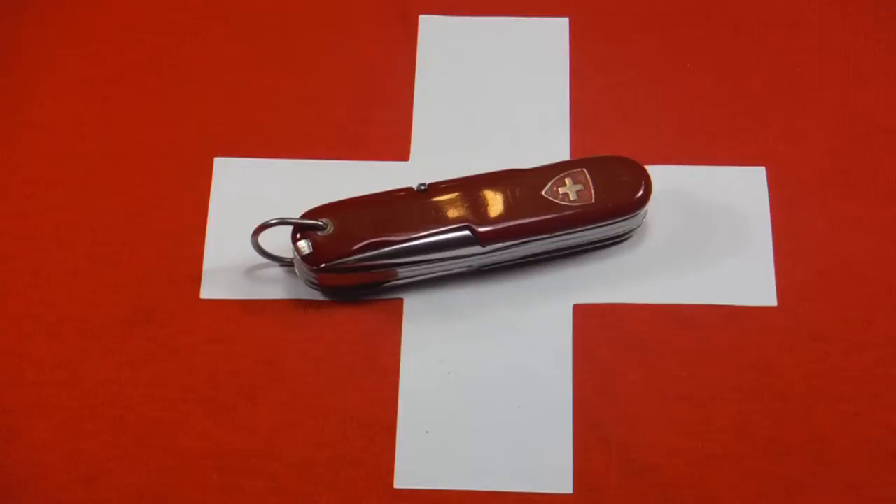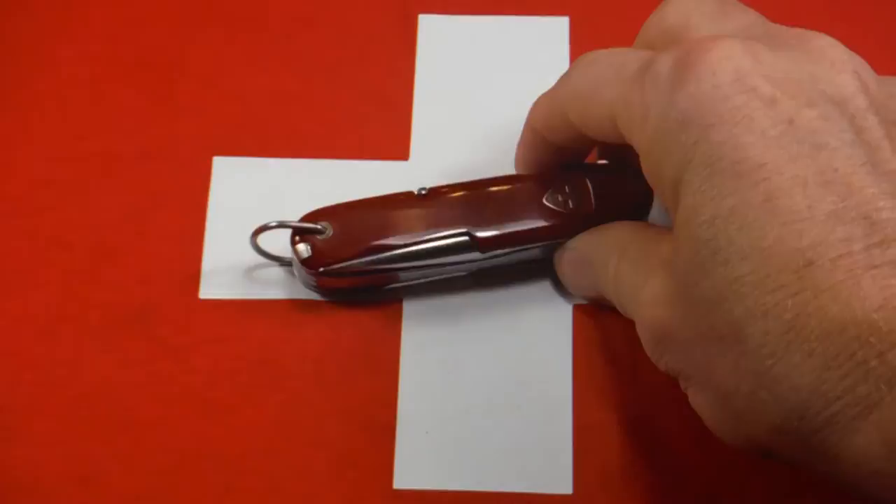Thanks for joining me. This time I have a vintage Wenger to show you. This is a 93 millimeter knife from the 1960s, part of their Sportsman series. I believe this was called an All Sport because it has the regular set of tools plus scissors and a saw.